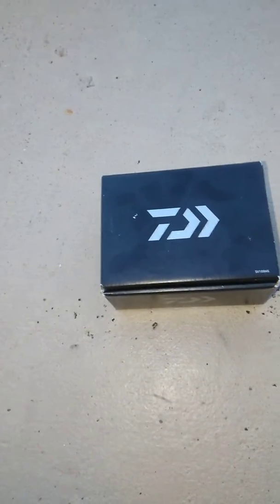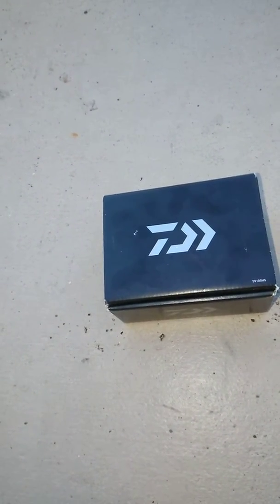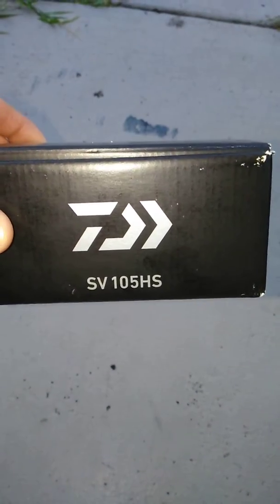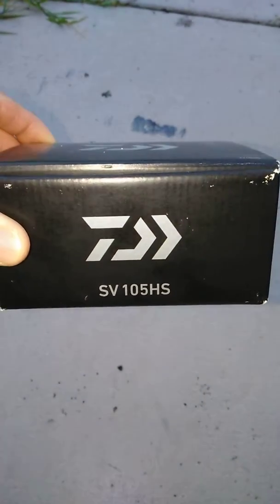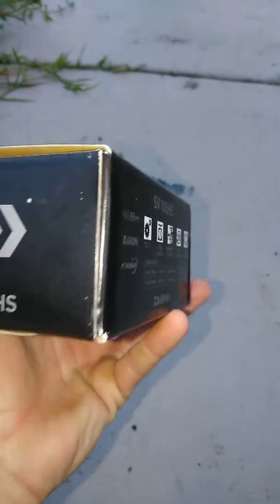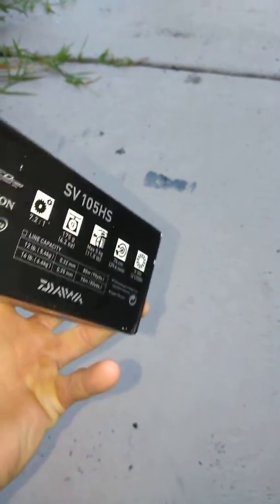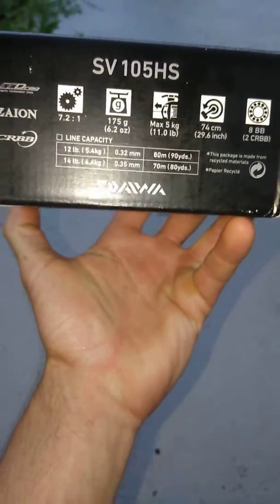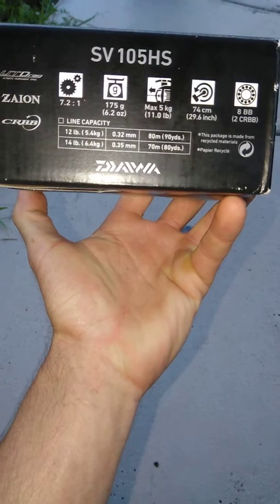What's going on YouTube, Mr. Hogfather coming to you guys with another unboxing. I've become a huge fan of the Daiwa — I've already opened it and checked it out, but I just want to share with you guys. I'm really loving these Daiwas lately. There we go guys, 7:2:1 ratio.